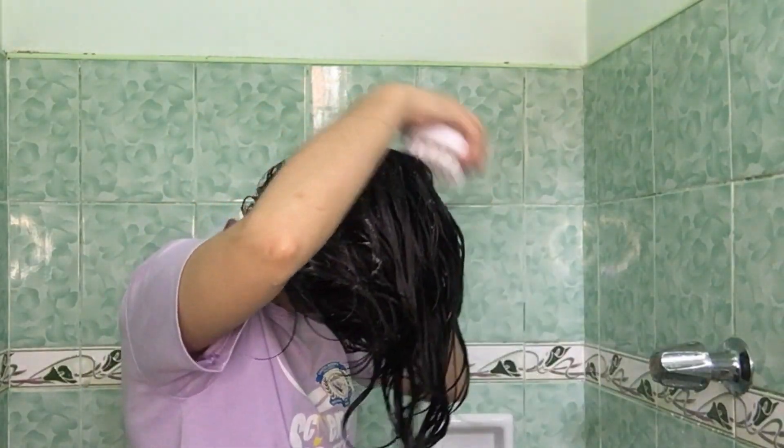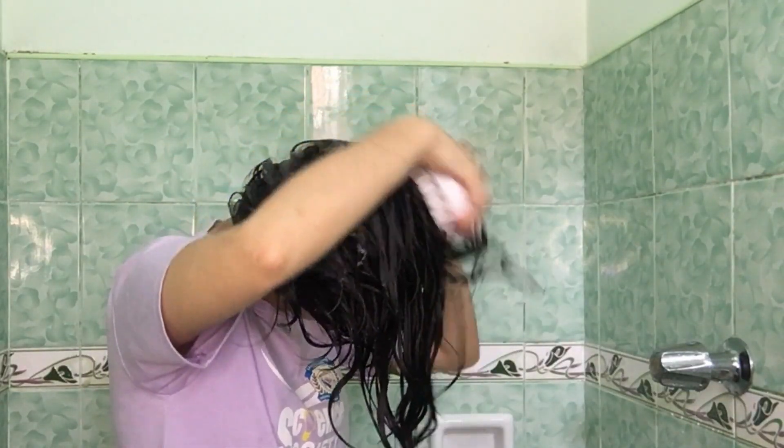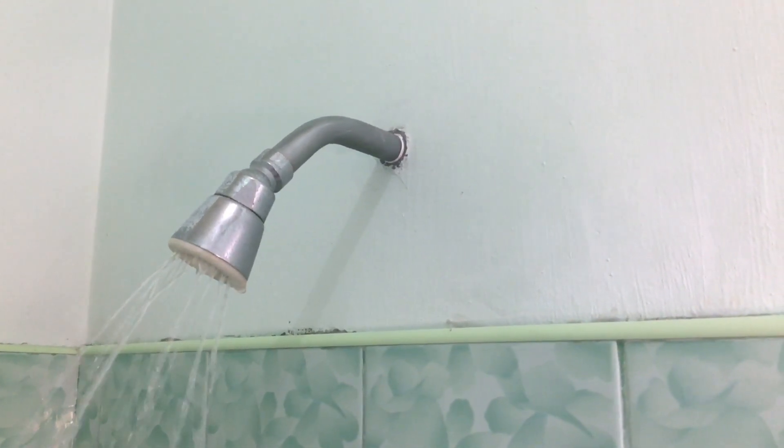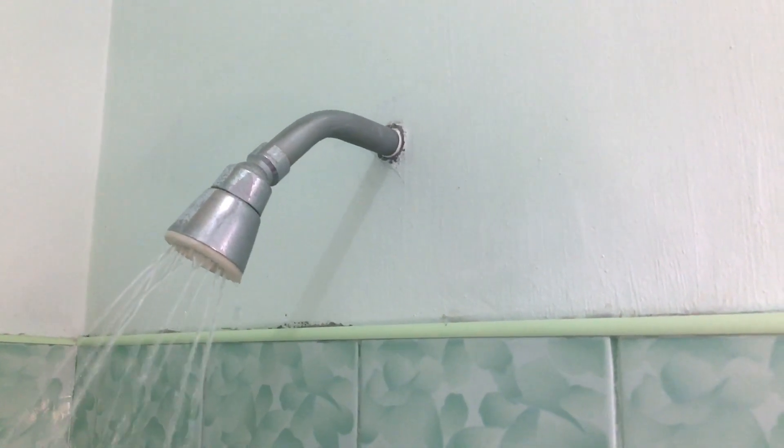I don't know if ganito rin kayo maligo — ito yung tinatawag na upside-down technique. This one is really common sa mga curly-haired people because it makes a difference sa curl pattern and hair volume. Also, it is easier for me to get the shampoo to the hidden layers of my hair closer to my scalp. Then I rinse off the shampoo. I make sure na sobrang linis ang scalp ko para maiwasan magkaroon ng product build-up.